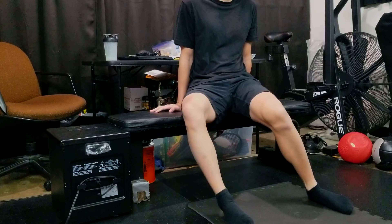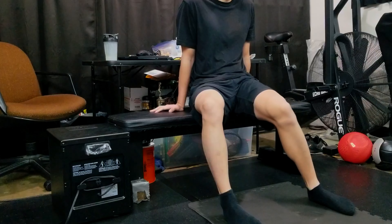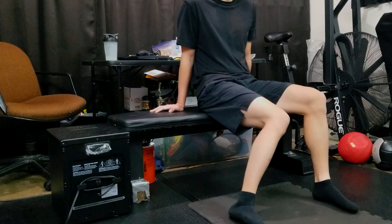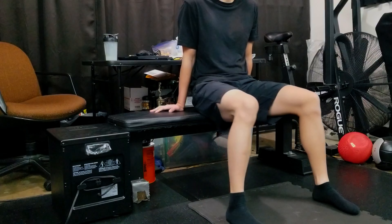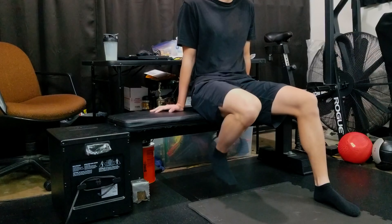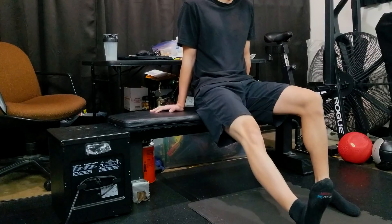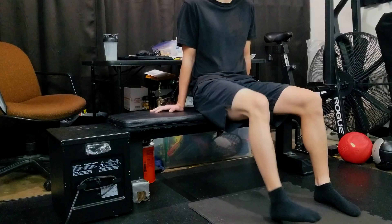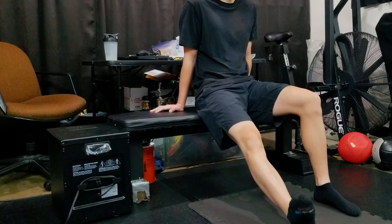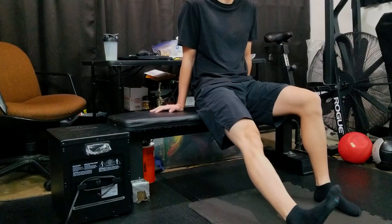I usually side towards a longer warm up than a shorter one, just because if I don't feel good going into the workout, the workout itself might not be as good. And I'm working out in my garage, so there's no point in me short cutting. I've been exercising a long time and right now there's no real goal in terms of one rep maxes, but I still enjoy working out. So right now I just do what I like to do — if that makes sense.